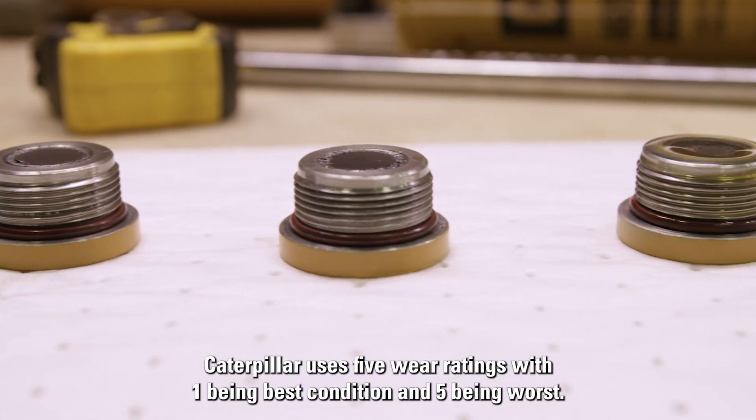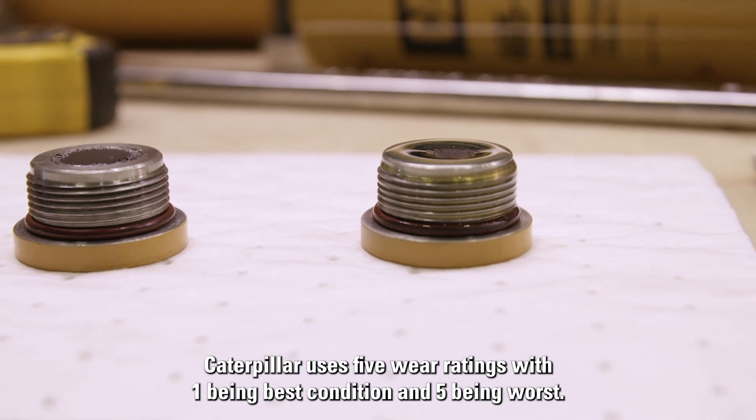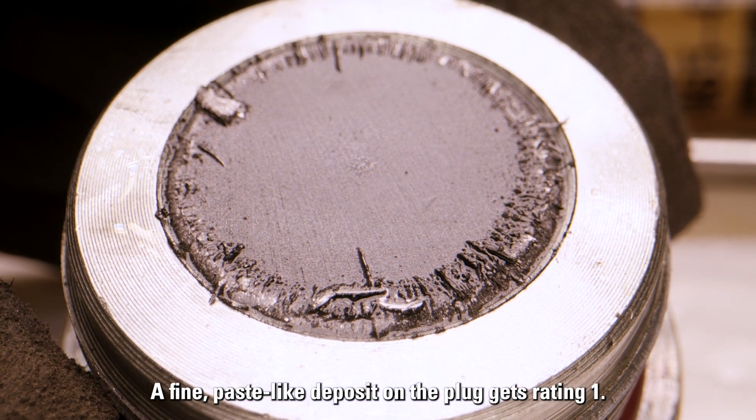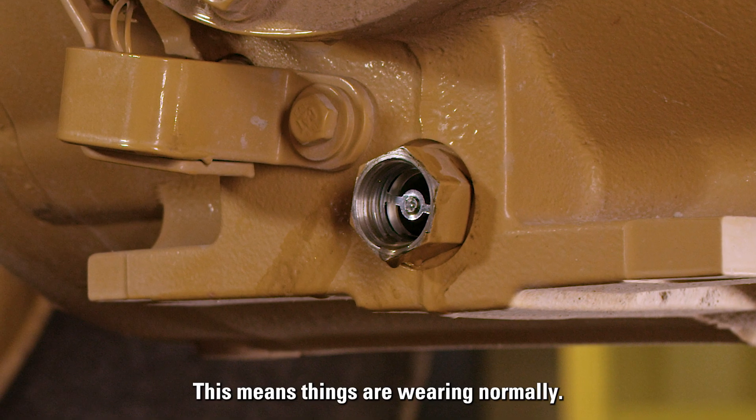Caterpillar uses five wear ratings, with one being best condition and five being worst. A fine paste-like deposit on the plug gets rating one. This means things are wearing normally.